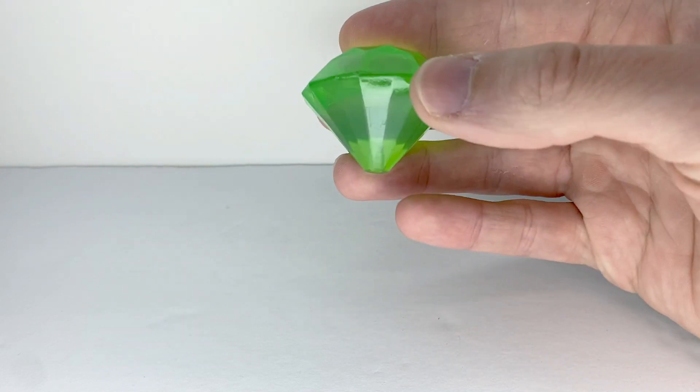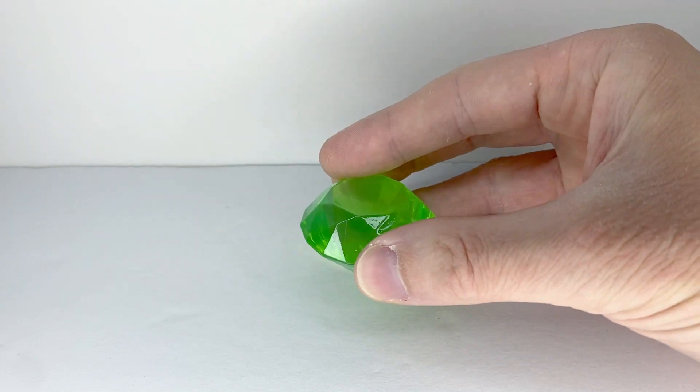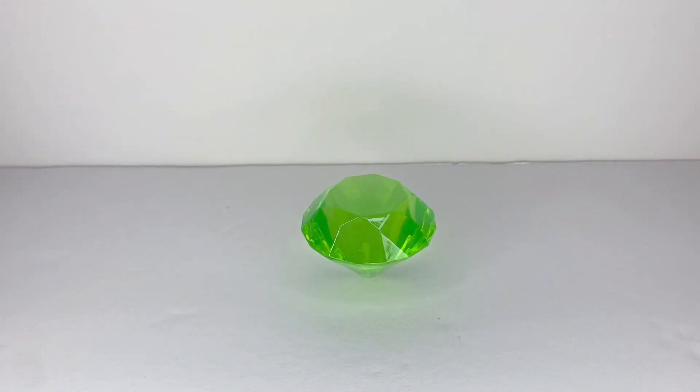It's a cool little accessory, just not very screen accurate. And that's it for accessories.